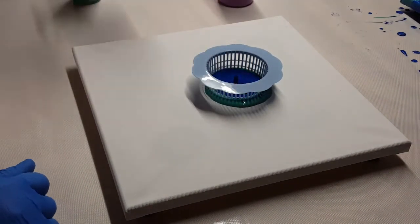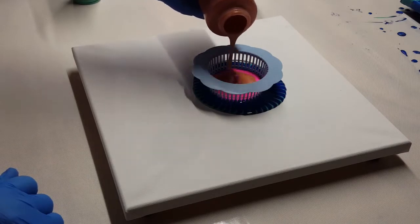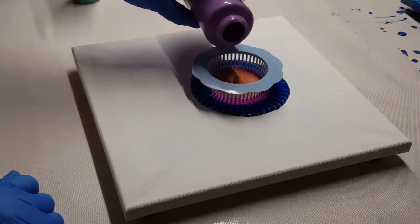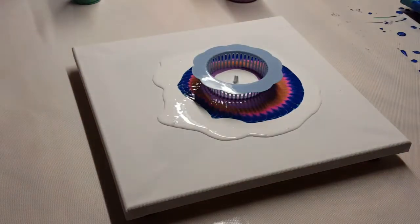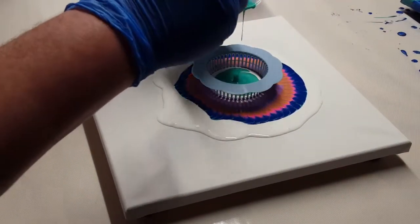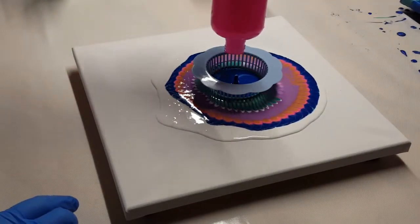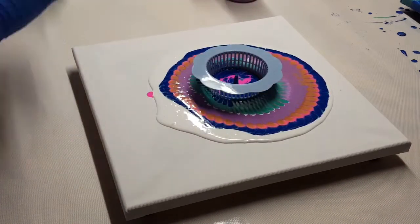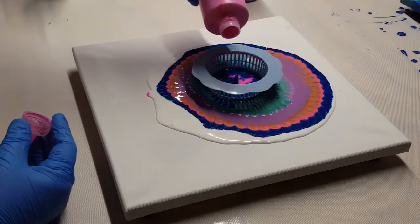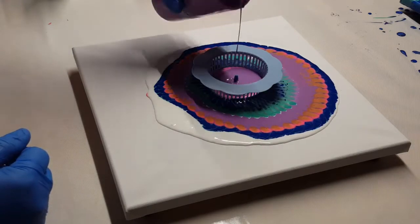Starting off, this is a 12 by 12 canvas. That strainer I got off of Amazon — it came in like a pack of five. My colors: I'm using a color shift emerald flash, a phthalo turquoise, a neon pink. Since I'm out of that neon pink, you could see I use a fuchsia and a copper, then a purple, and I'm using Apple Barrel white.